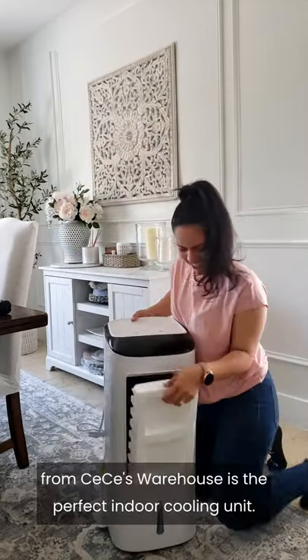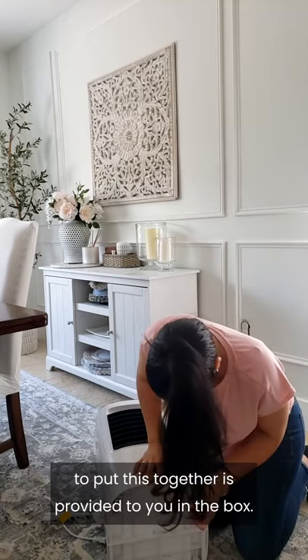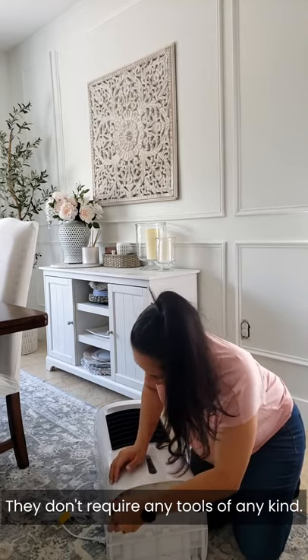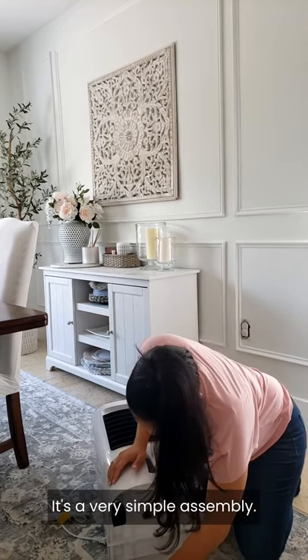This portable air conditioner from CC's Warehouse is the perfect indoor cooling solution. Everything you're going to need to put this together is provided in the box. The wheels go on super easy — they don't require any tools of any kind and you don't have to use a lot of strength. It's a very simple assembly.